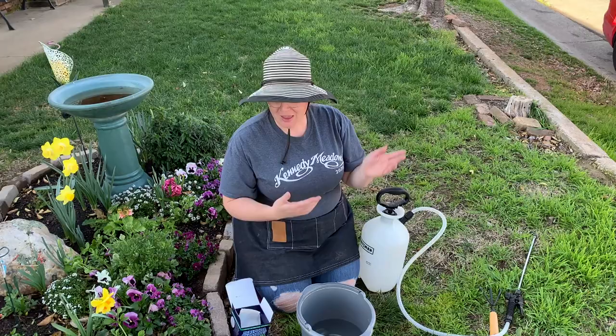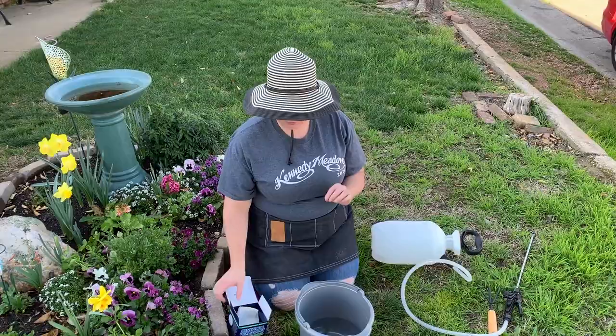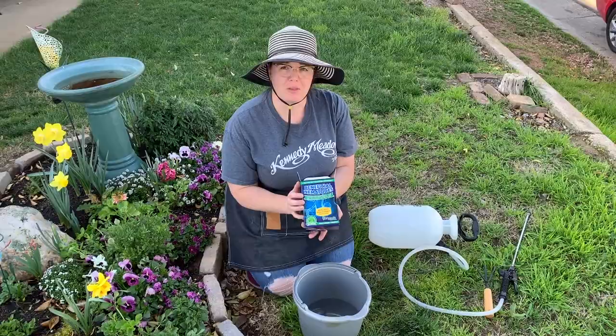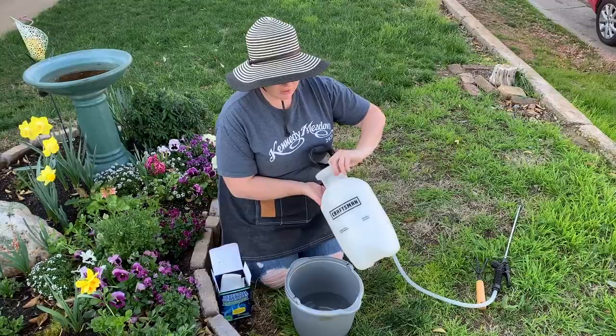Today I'm going to be brewing these beneficial nematodes. They're microscopic organisms that attack the grub worms in the soil. I got these from my local nursery and you brew them in water and then you use a spray applicator. This is a two gallon Craftsman spray applicator to apply it.